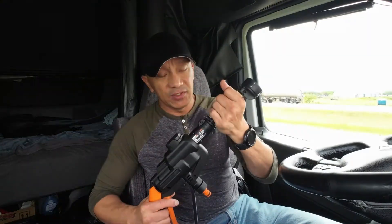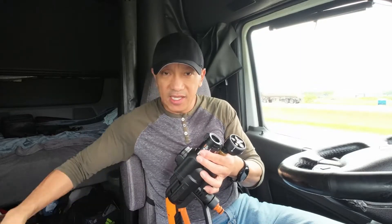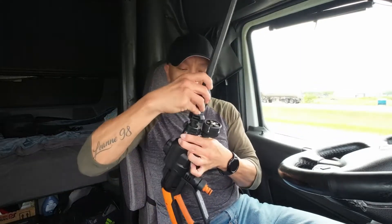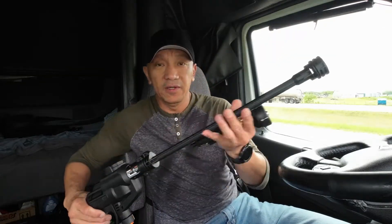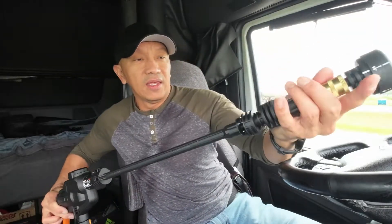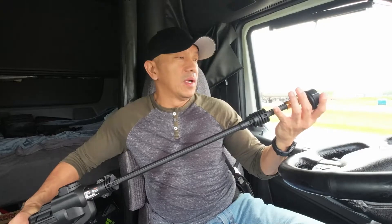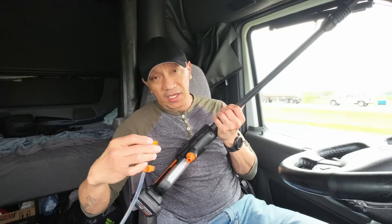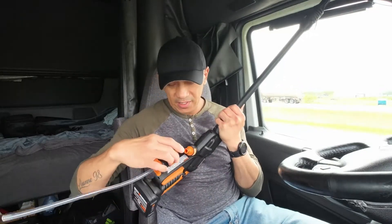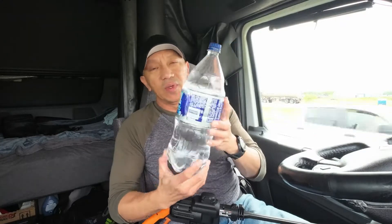Anyway, there are some accessories here. You can remove this and extend it with this one — connect this, so it's going to be longer. And there's another accessory that you can attach here underneath.